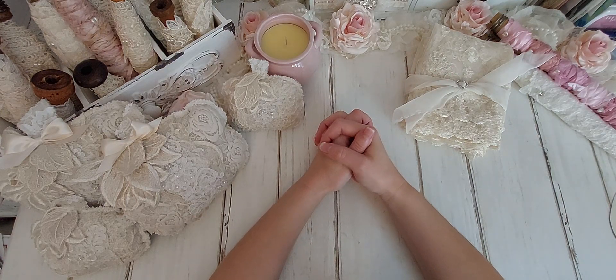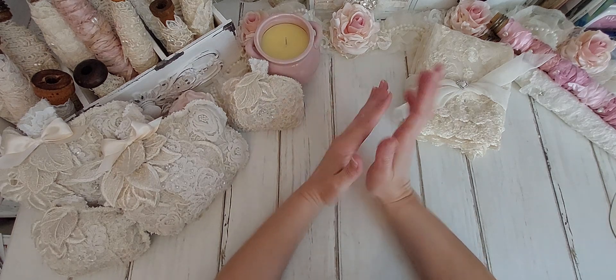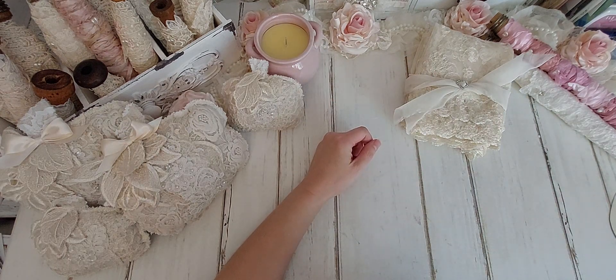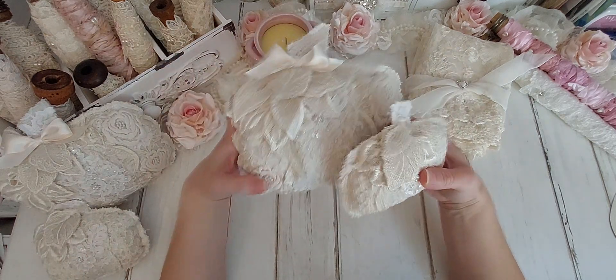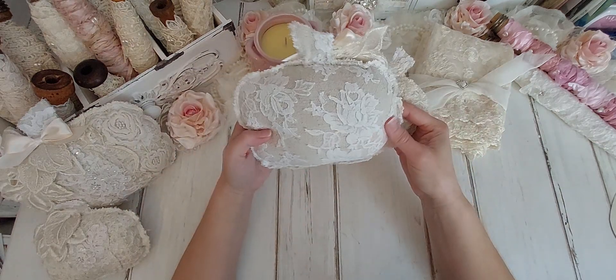Today I wanted to share with y'all my beautiful lace pumpkins that I made for Crafting Me Shop. And I also have a thrift store haul. I've never really shown the things that I've gotten from a thrift store, but today I wanted to share with y'all because I found some beautiful laces. I don't really find laces too often, so I'm going to share what I made — these really beautiful fabric pumpkins. I love how they turned out. I think they're so pretty, so cute.